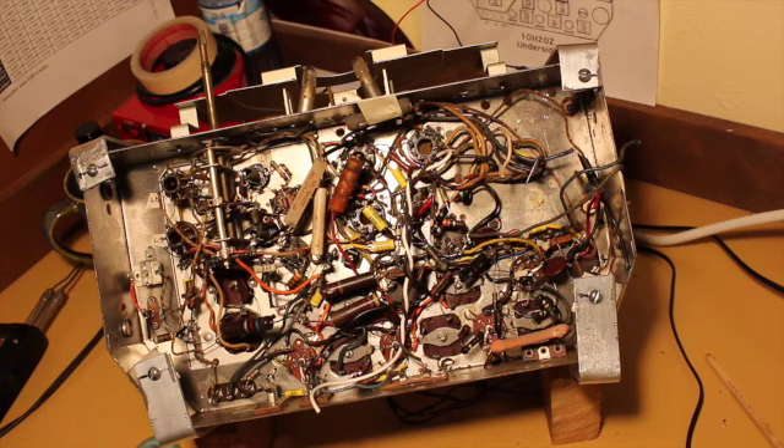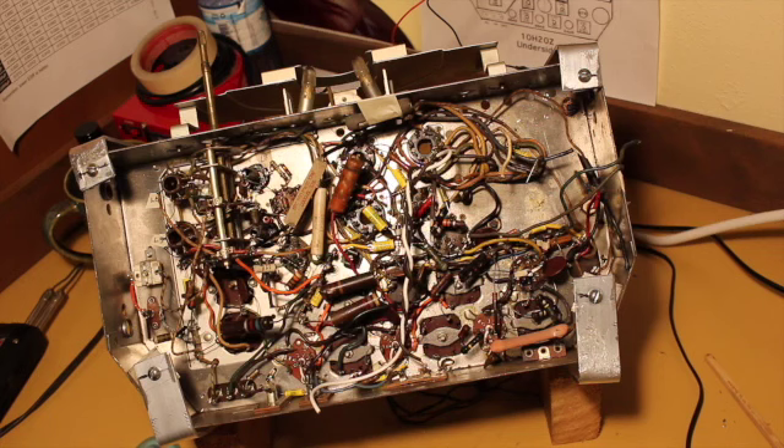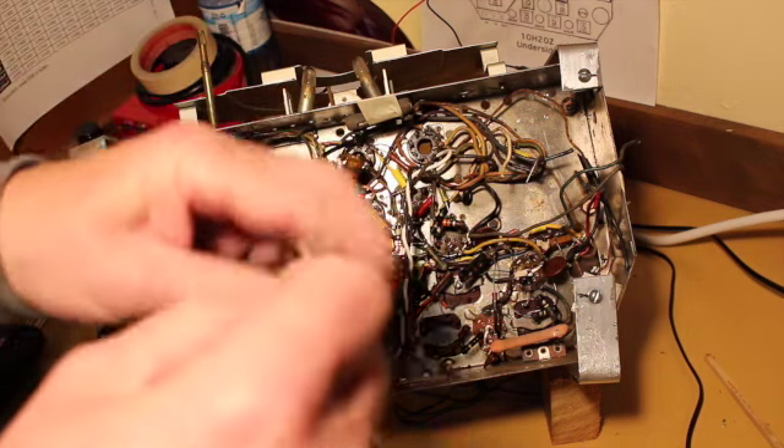The audio transformer replacement arrived today, so I'll be working on that in the next few days. But the project today is the volume on/off switch.